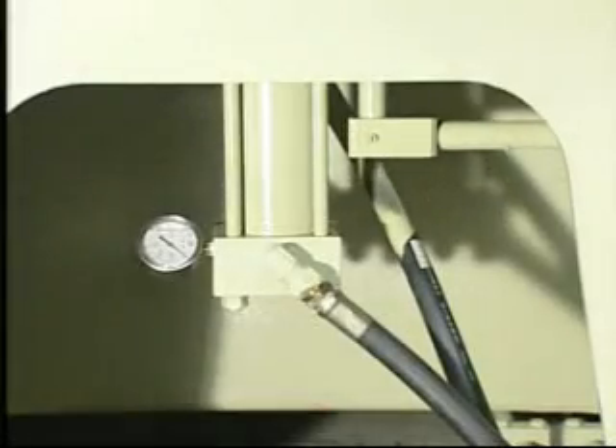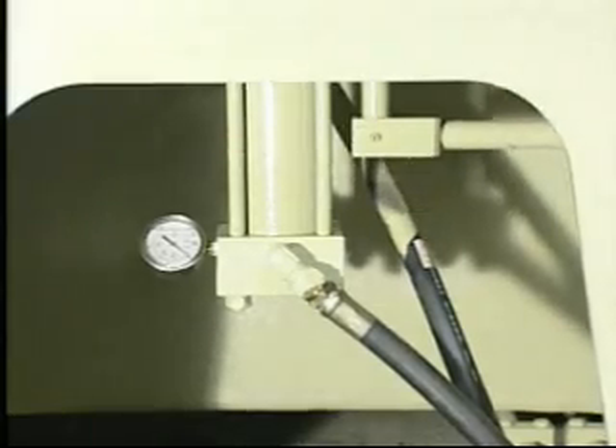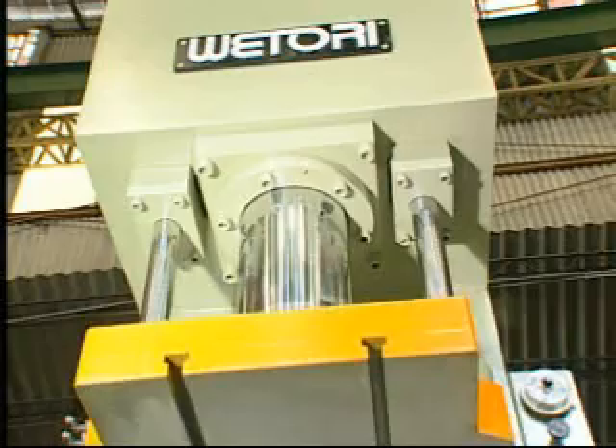The optional die cushion design is designed especially for the stretching process and is suitable to correspond with the knockout function.